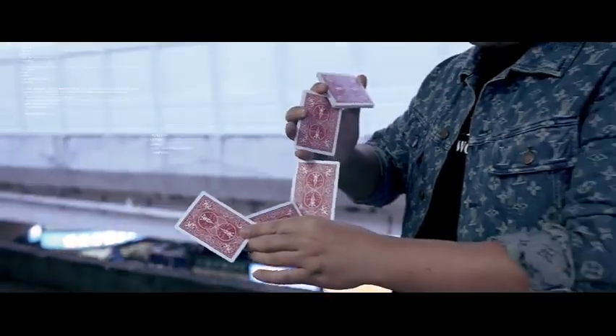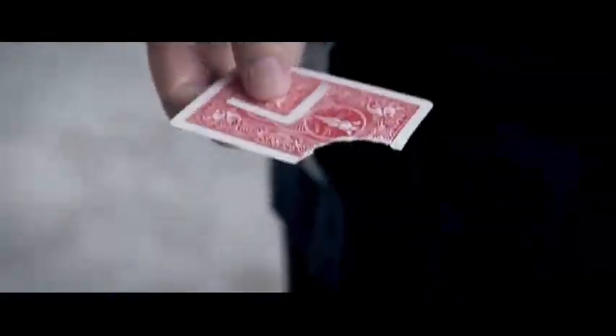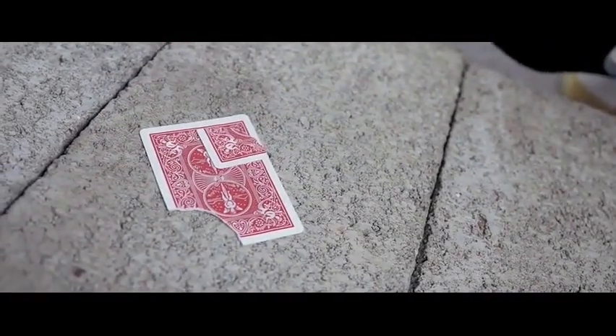Hands-free is an ultimate transposition effect, where not only is there an absolutely impossible visual that's completely off your hand, but the magic also takes place in your spectator's own hands.